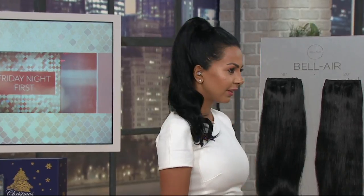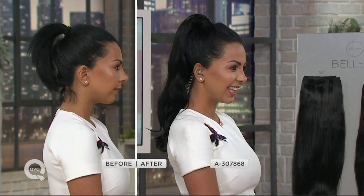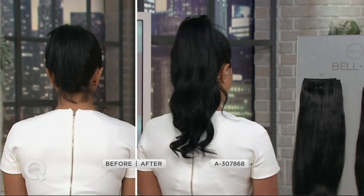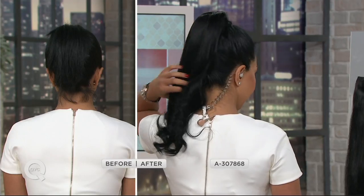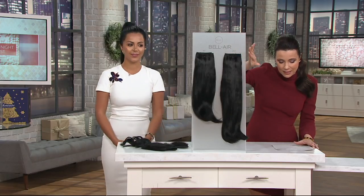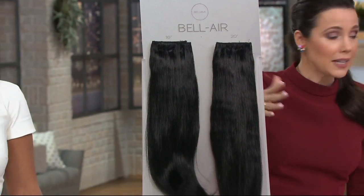Nikki has been on before with her natural human hair extensions, and they've been very popular. I wanted this in Friday Night Beauty because I said for anyone who wants good holiday hair, this is by far the easiest, most intimidation-free way to wear extensions. They look so natural because they're real human hair. You can cut them, you can dye them, you can curl them any way you want. We have the 16-inch, which is five easy payments of $19.80, or the 20-inch, which is five easy payments of $29.80.